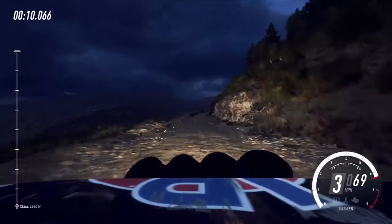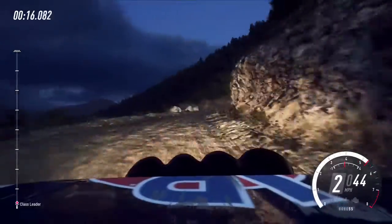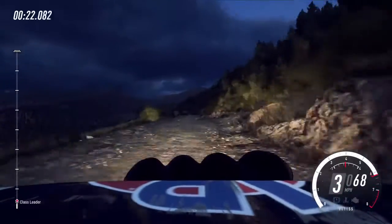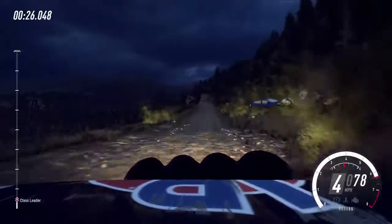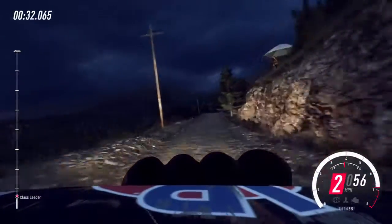90, six right tightens, three of a crest. Hit the four left of a crest, 60, keep middle of a crest, 30, six left of a crest, 100, six left tightens, five of a crest.